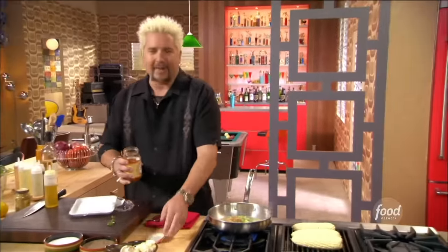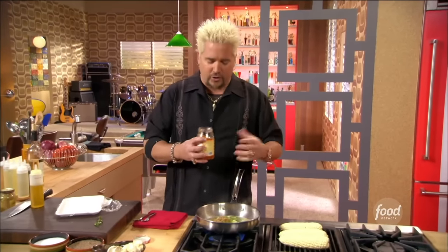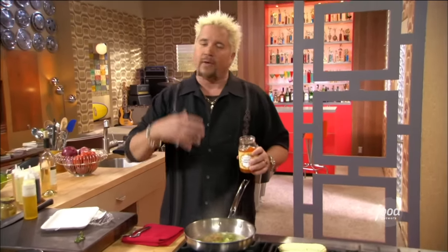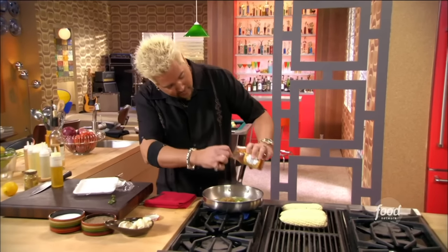Apricot preserves. When it comes to something like this, using the better quality works good because everything that you put in is going to come out in the flavor. A lot of times people say with wine also, the wine's not that great, save it, we'll cook with it. Don't cook with anything that you're not going to drink, and don't put it in the dish.